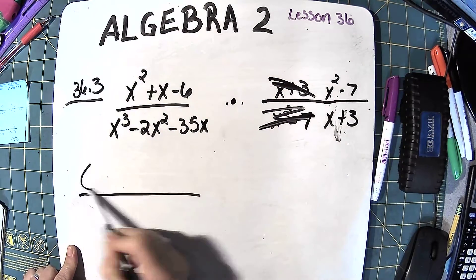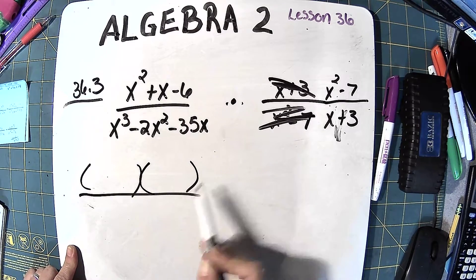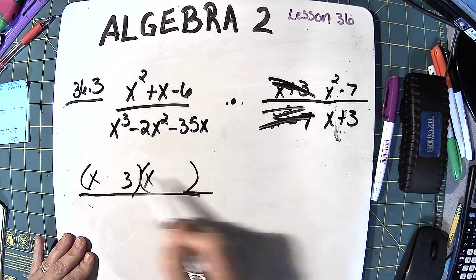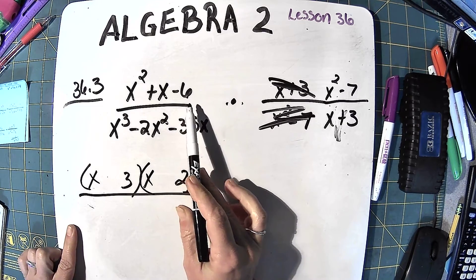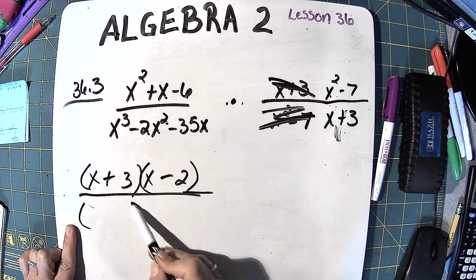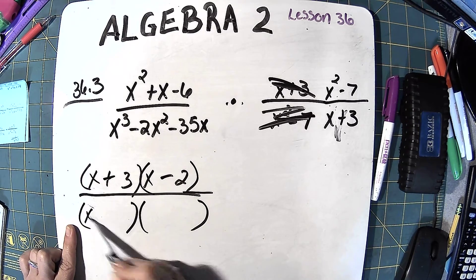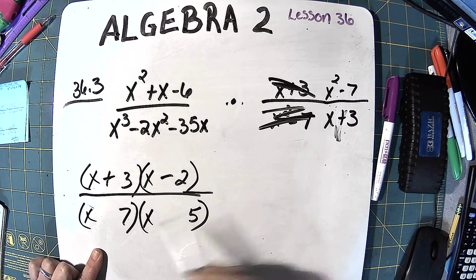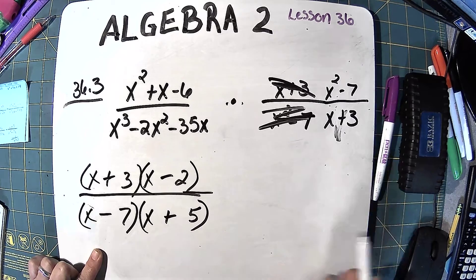The first numerator factors as 3 times 2 with a positive 3 and a negative 2. The first denominator after pulling out x: 7 times 5 is 35, giving a negative 7 and a positive 5.